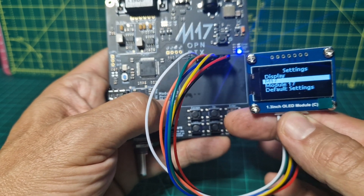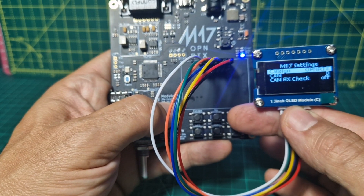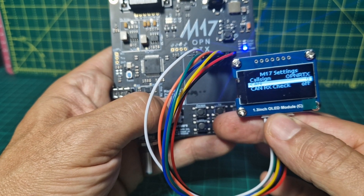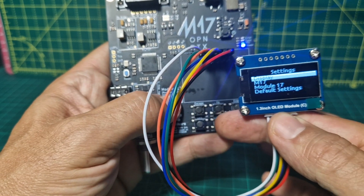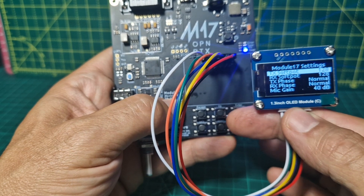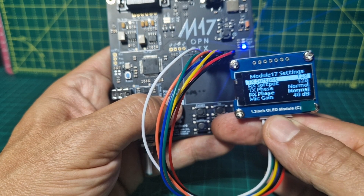Go down: M17, enter, cosign. So it looks like we can add our cosign. I don't know what CAN and CAN RX means but that's all good. Escape, Module 17, enter: TX spot, RX spot, TX phase, RX phase, and mic gain.